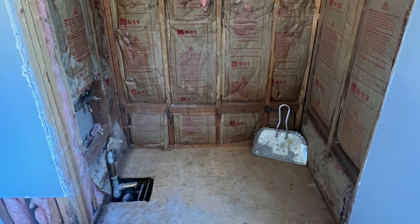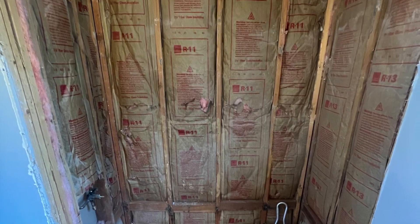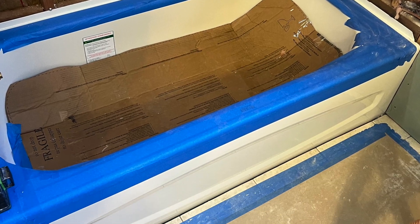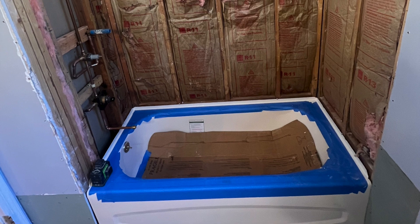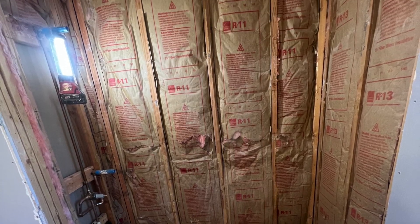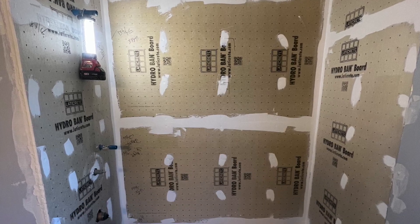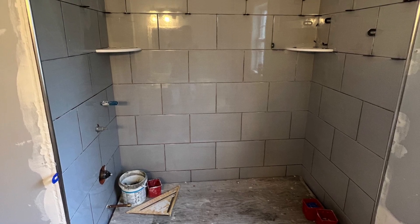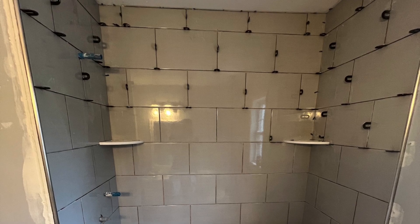Everything was demoed out and ready for replacement. We had some water damage on the outside drywall, which we replaced as well. Here's the new tub — we protected it during construction to reduce the chance of issues. All wall boards are up, waterproofed, and here's the tile installation with a couple of shelves and a decent cut around the tub.